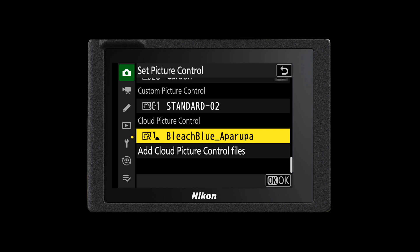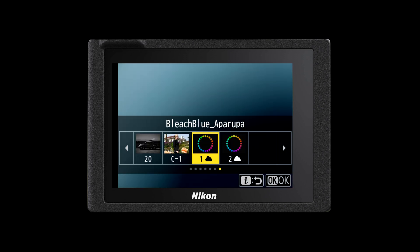These will now be a part of your entire list of picture controls and will allow you to access them at any time. Although you can pick and choose as many Imaging Recipes in the Imaging Cloud as you like, you can only store up to nine of them in your camera at any one time. If there are more than nine you have to go and delete one of those previous Imaging Recipes that you've used in the past and replace it with a new one. Any Imaging Recipes that you download are going to be in addition to any existing camera picture controls that are in your camera by standard.